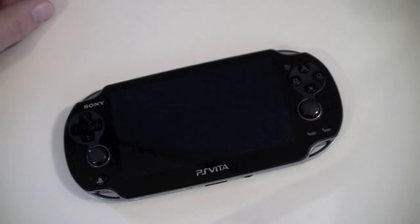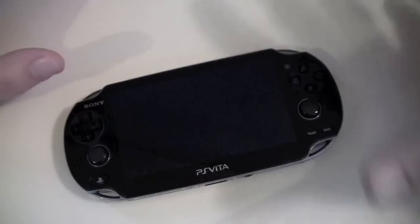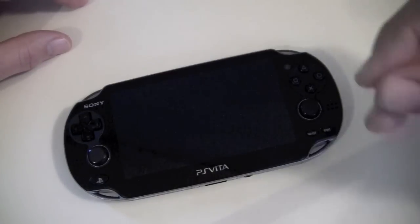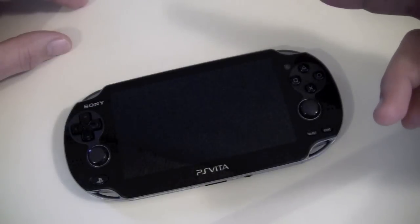Hey guys, what's going on? It's Uncle Tone. I'm going to have a quick demonstration video for you guys of remote play for the PS Vita. In order to do that, first thing I'm going to do is give you a quick walkthrough on setup — it's very simple, very easy. We'll get into showing you how the remote play works after that.